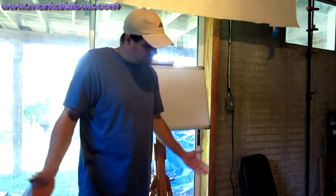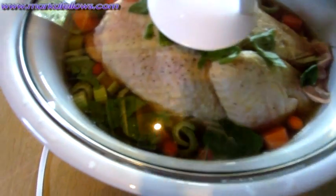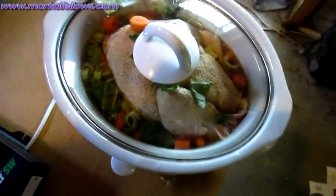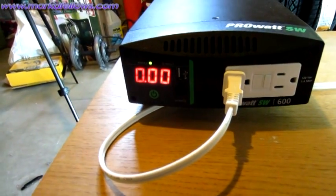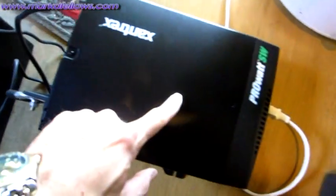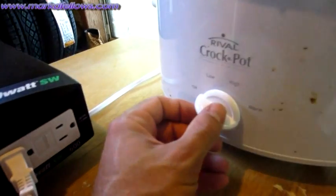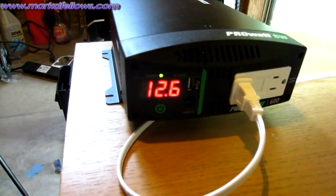There's my chicken — I've got basil, carrots, celery, salt, pepper, garlic powder, onion powder, and chicken bouillon. It was still slightly frozen. My inverter currently reads 12.9 volts with it off. I go ahead and turn it on high — the battery dipped down to 12.6 volts.